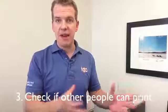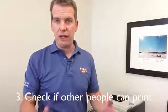Number three: check to see if other people around you can print. If you're in an office environment, see if there are other people in the office who can print. If there are, then you know it's something desktop-related — something specific to your computer. If nobody can print at all, maybe it's your print server, maybe it's the printer itself, that sort of thing. That kind of narrows it down and it's going to help you get to the solution a lot faster.